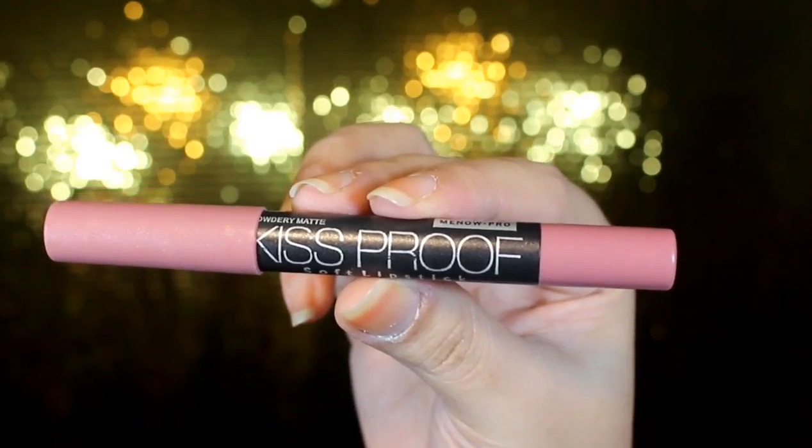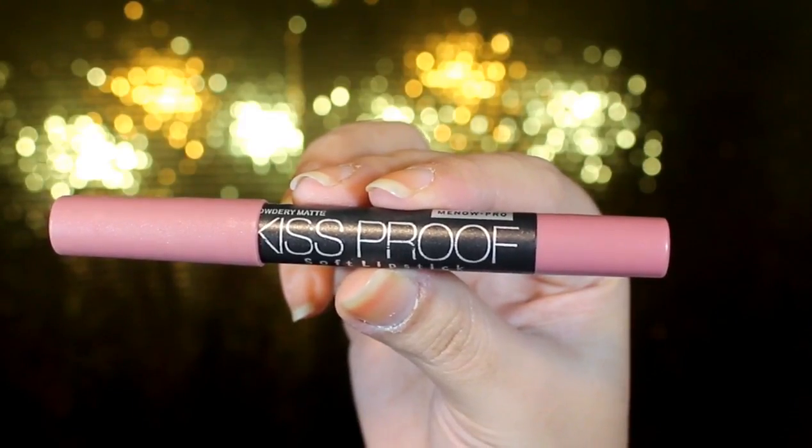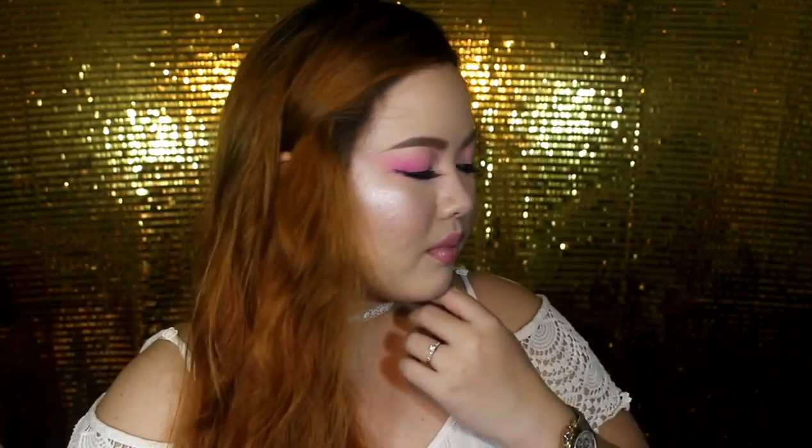For the lips, I struggled a bit. I wanted pink lips but a light pink so it wouldn't be too overpowering. First I tried the NYX Soft Matte Lip Cream in shade Milan — it didn't work. Then I tried the EB Advanced Liquid Lipstick in shade Soft Lace — still didn't work. So I searched and found this Kiss Proof from MeNow, in shade number 11. Everything will be in the description box below. I really like the look! I also applied cream concealer in the center of my lips to make them look more pouty, and added a clear lip gloss on top.